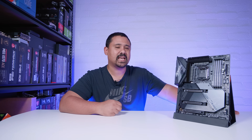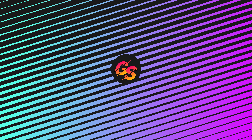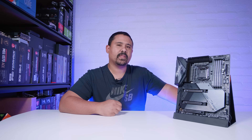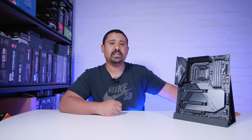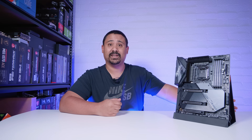Just remember, ladies and gents, our motherboard content and our motherboard videos are not reviews. They're just overviews so you can get an idea of what comes in the box with one of these new boards and what's physically on the boards. The only time these motherboard videos are reviews is when I say it's a review. Otherwise, it's literally just an overview.